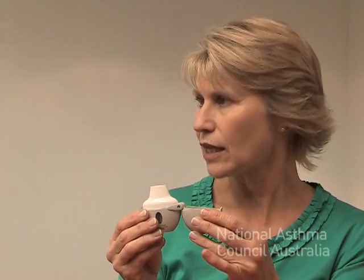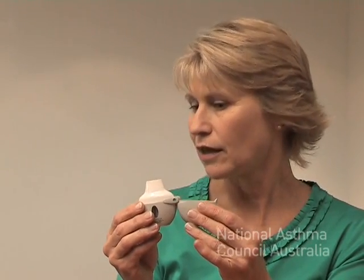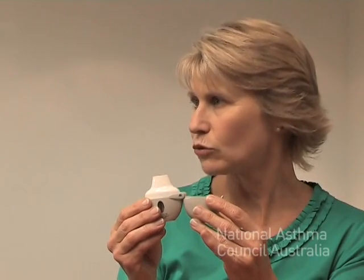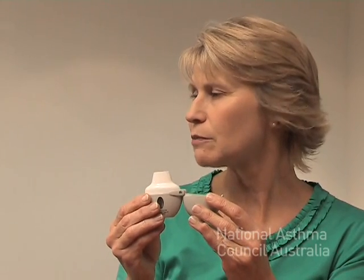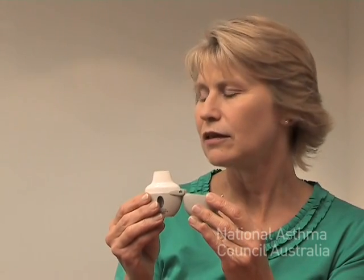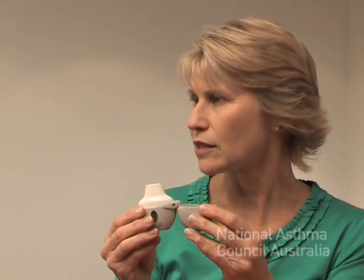You need to repeat those last two steps. So place the mouthpiece in your mouth and breathe in till you can hear the capsule rattling and vibrating. Continue to breathe in as much as you can. Then slip the mouthpiece out of your mouth and breathe out slowly.